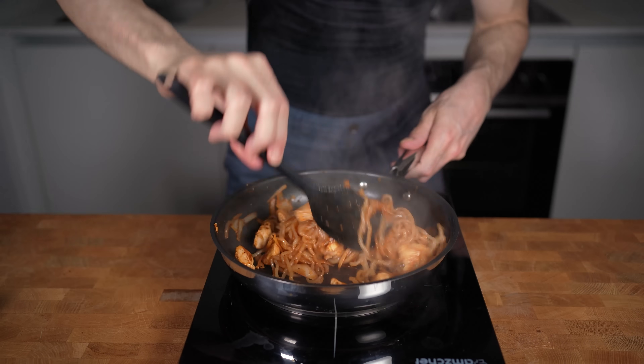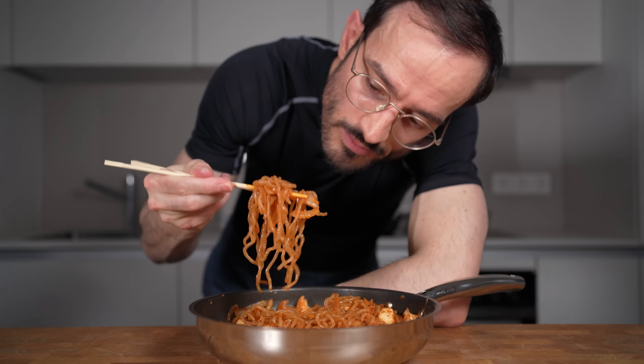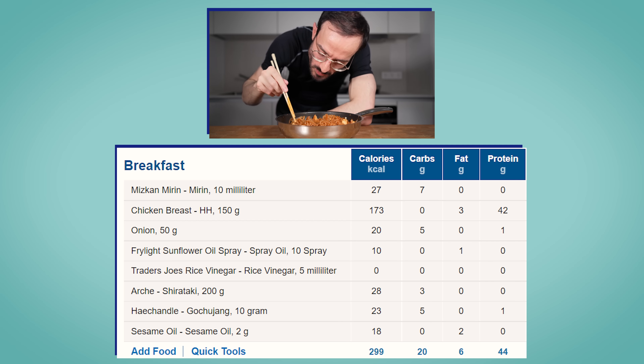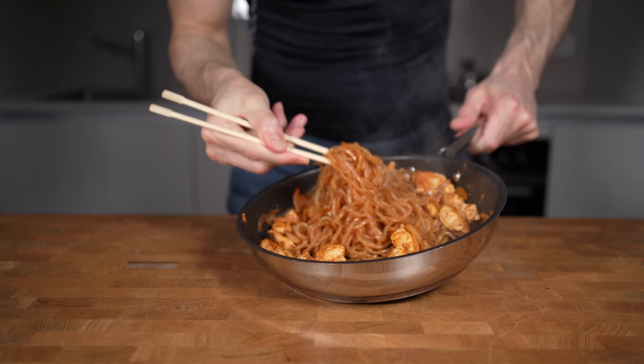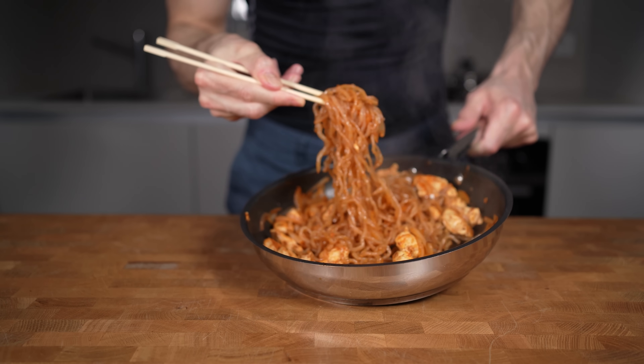This looks and smells phenomenal. If you want a last tip, eat this dish directly out of the pan. The entire recipe has only 299 calories, 20 grams of carbs, 6 grams of fat, and 44 grams of protein — which is insane for an entire pan of food. Check out my other video if you want to see how to make a low-calorie chicken tikka masala, and see you in the next video.